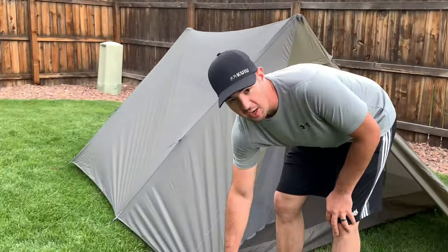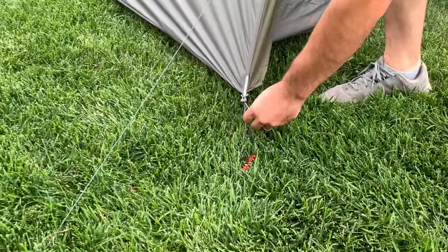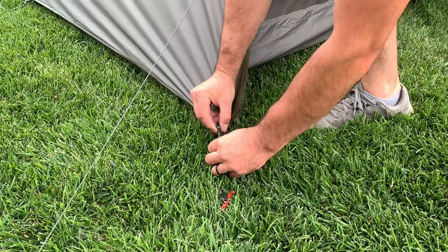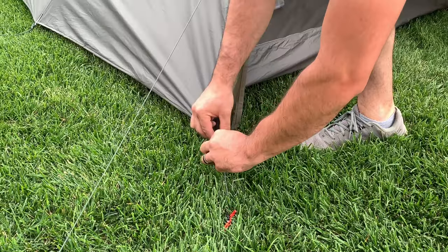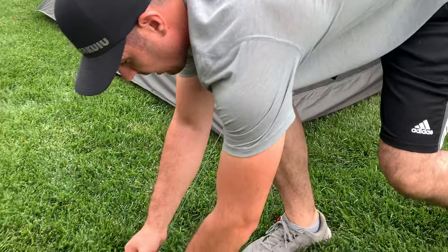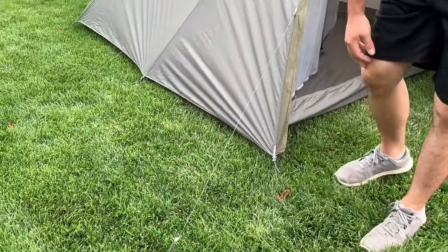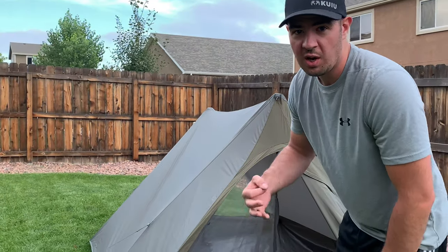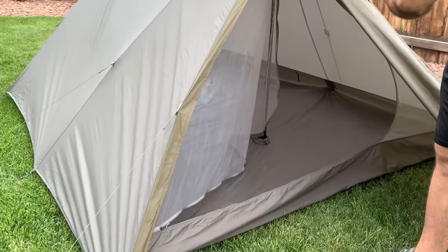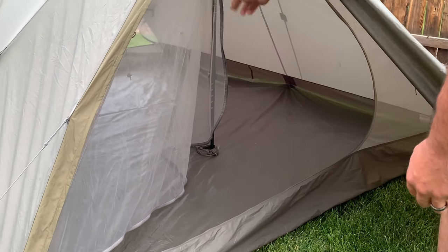I really like these guy lines and tie-downs — all you have to do to tighten it more is pull it and it tightens further, or you can loosen it. It's really handy, quick and easy. These add support and you can do the same with them. Now, as you can see, with it being rated as a three-person tent, I'm 5'10" — there's no way we're going to get more than two people in, especially with these trekking poles.